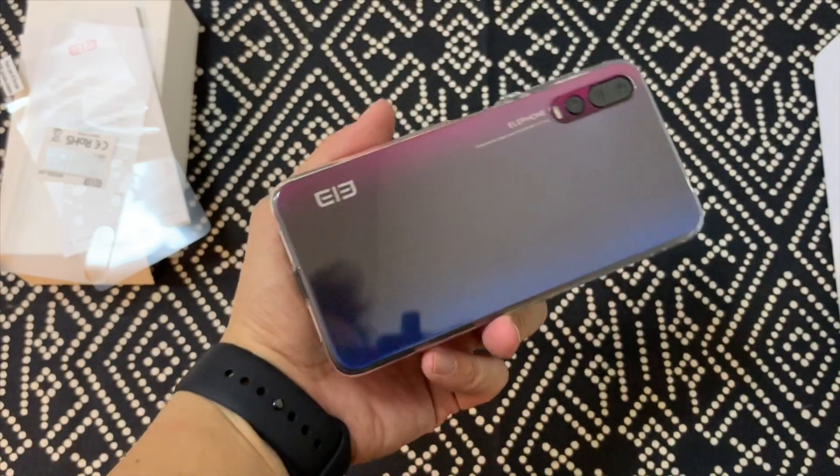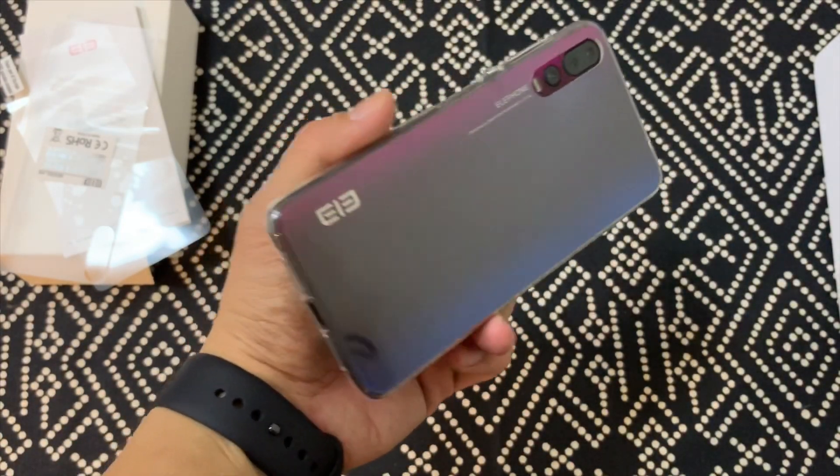Pretty snug fit, and the case is very clear to leave the back visible so you can still kind of see the color.